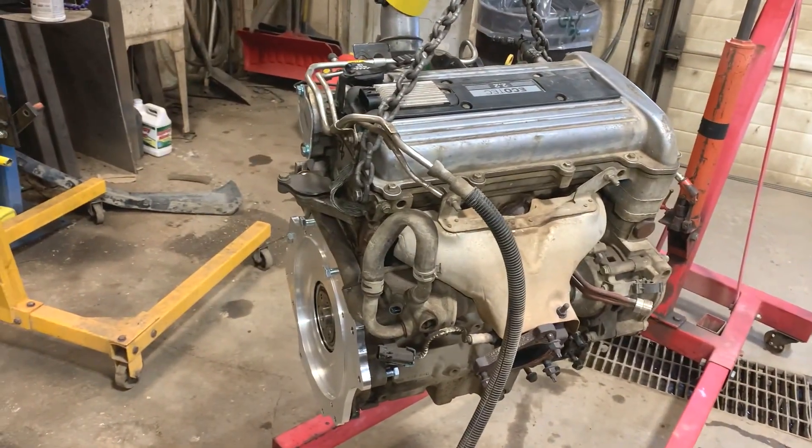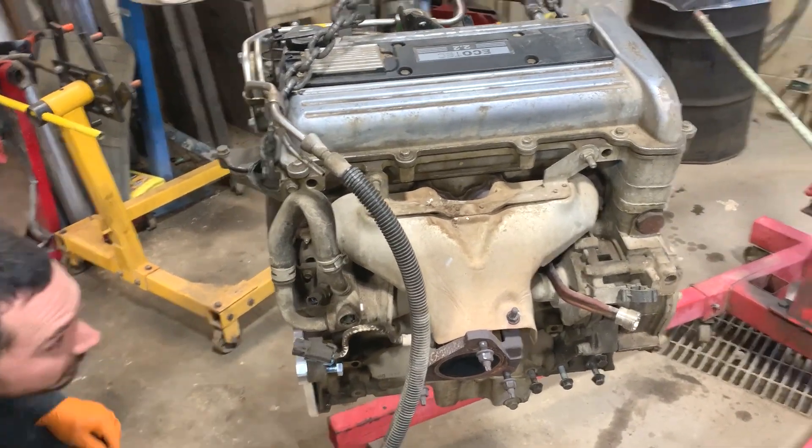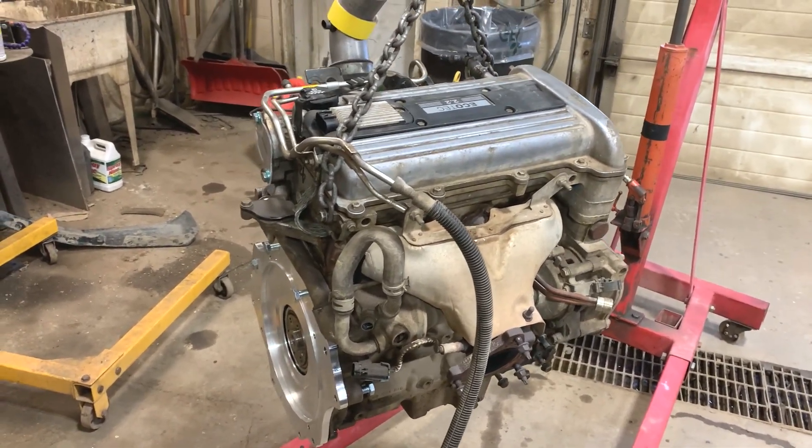We're going to install a 2003 2.2 liter Ecotec out of a Pontiac Grand Am. You might ask why — we don't care. We're doing it for the fun. This should be a fantastic little build, about 60 to 70 more horsepower bone stock, with a complete fuel injection tuning system.